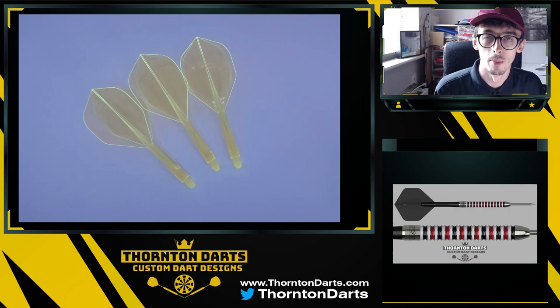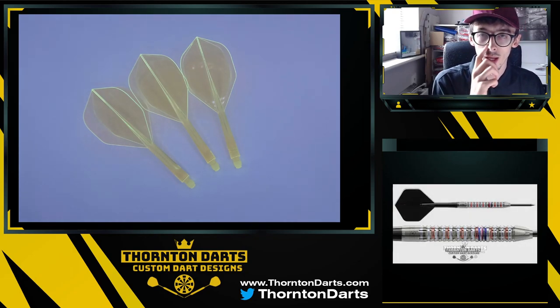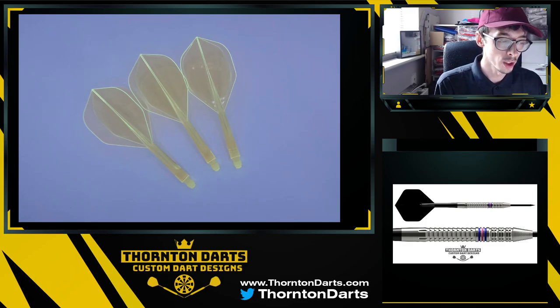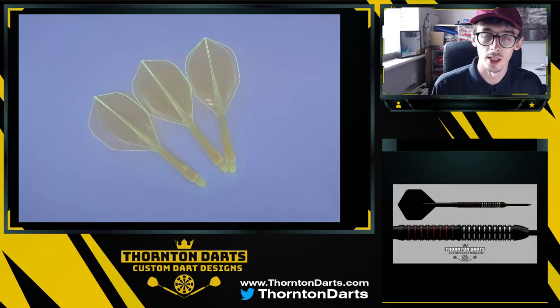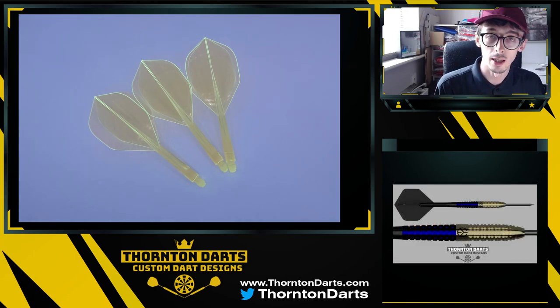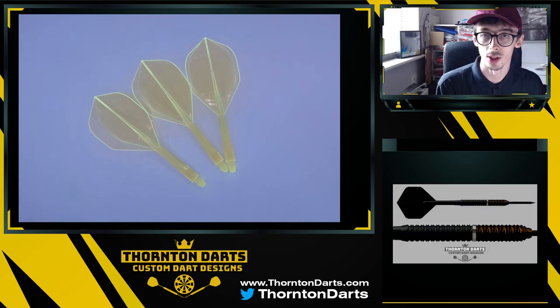Hello, Thornton Darts here and welcome back to another video. Today I wanted to do a little bit of a review. The reason I wanted to do this review is because I've noticed that a lot more professional players are starting to pick up these all-in-one flight and stem systems — this one specifically the Condor Axe. We've seen Devin Peterson, Jose D'Souza, Peter Wright, Simon Whitlock, Dave Chisnell — they're all starting to pick them up and I've heard really good things about them, so I couldn't help but get myself a set.